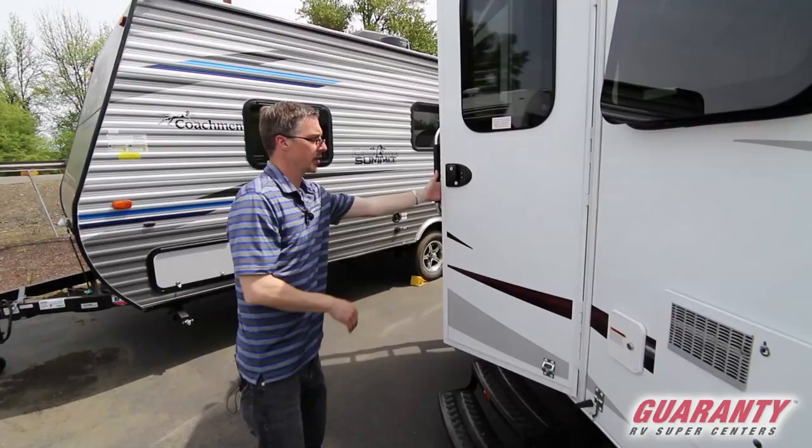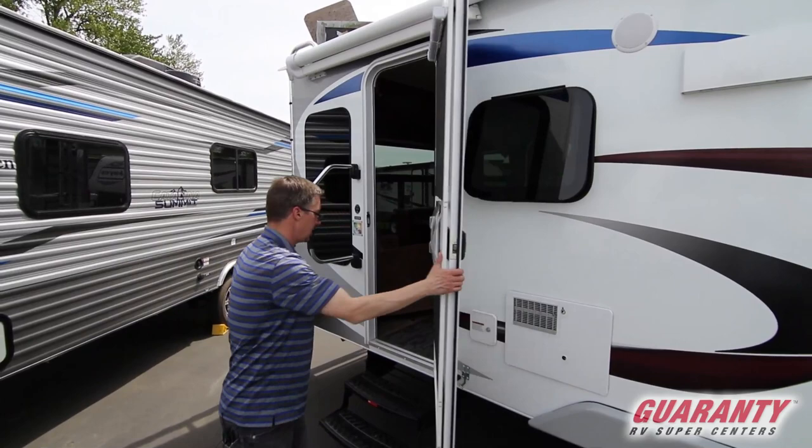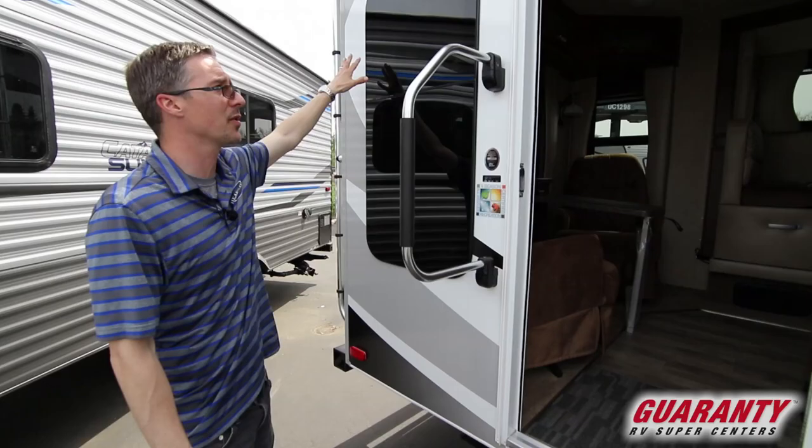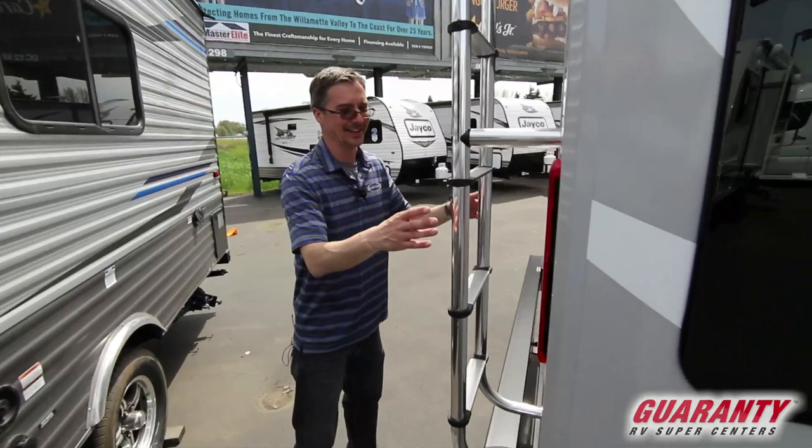The door itself is on a friction hinge, so if the wind catches it, it's not going to just slam it into the side. There is a bumper to stop it too, and you can clip it — it'll handle some pretty heavy-duty wind. There's that other grab handle. Heavy tint on the windows for privacy — nice feature.